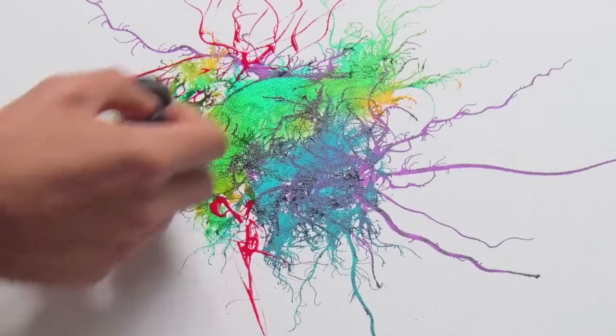I listen to the music and interpret it like a visual recording. We'll finish this video today.